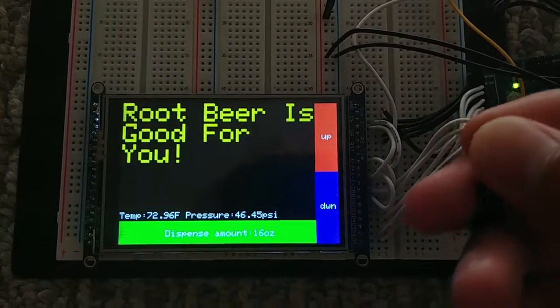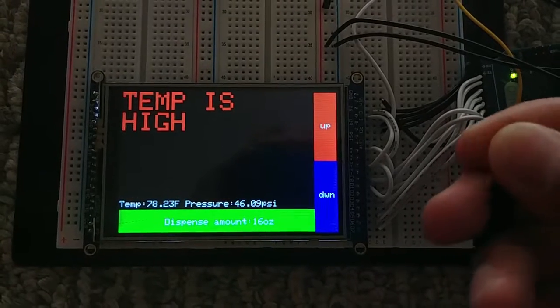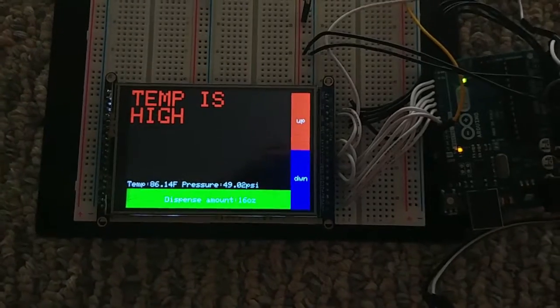I'm going to rub it until it exceeds the threshold, and that is the error that shows up. There's also one for the pressure.